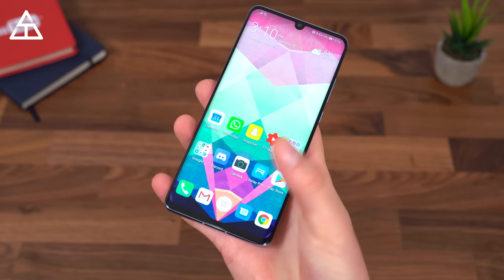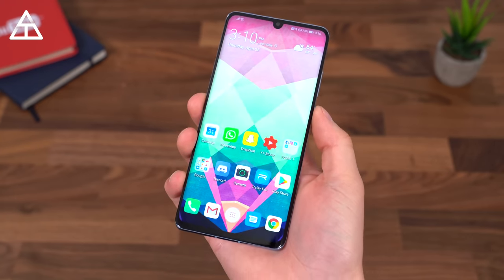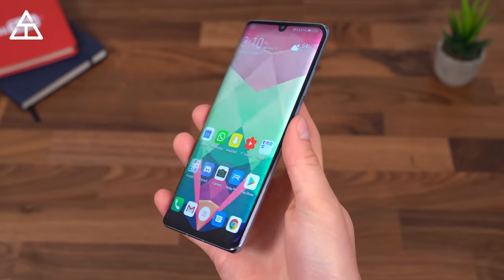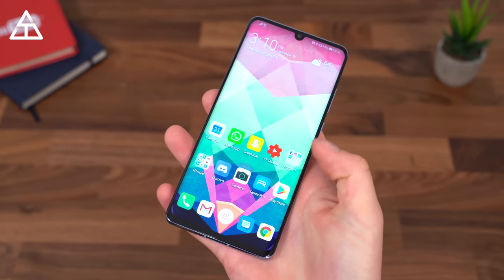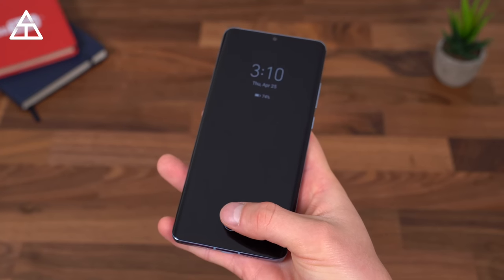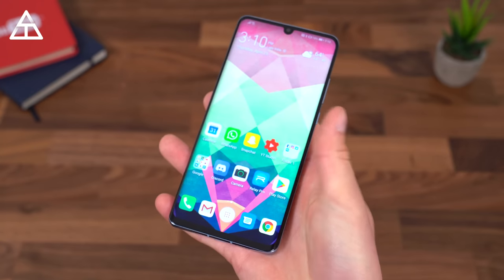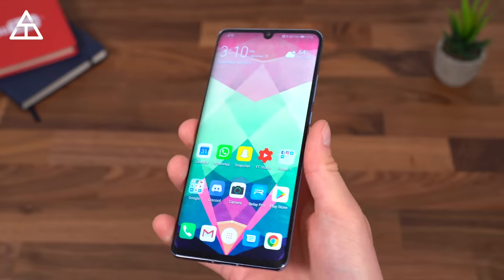Huawei also updated the in-display fingerprint scanner, which has seen a noticeable improvement from the Mate 20 Pro series. This has actually been the fastest fingerprint scanner I have used. It is optical, so it's a little different than ultrasonic — there are some benefits to ultrasonic — but this has been the fastest in-display scanner I've used, and I easily get used to putting my finger in the same spot every time.